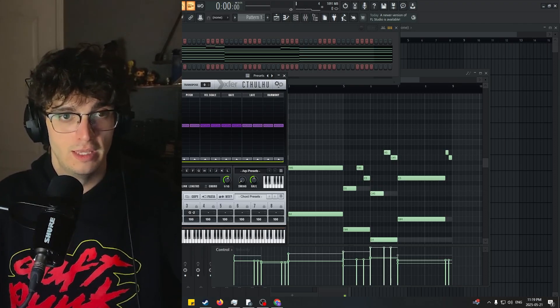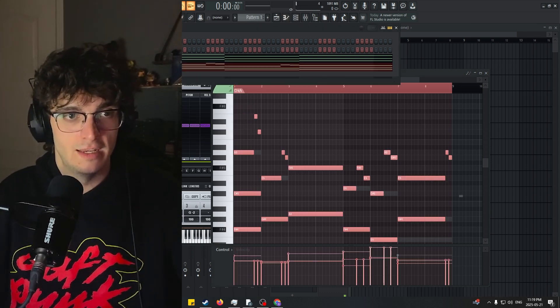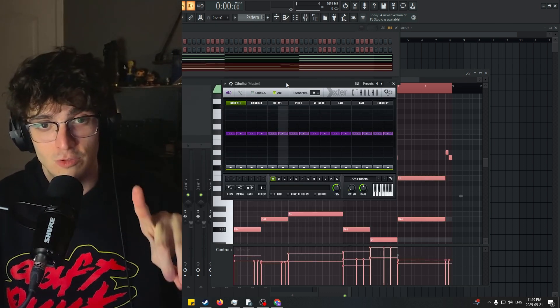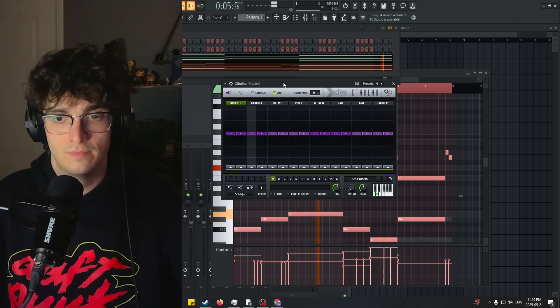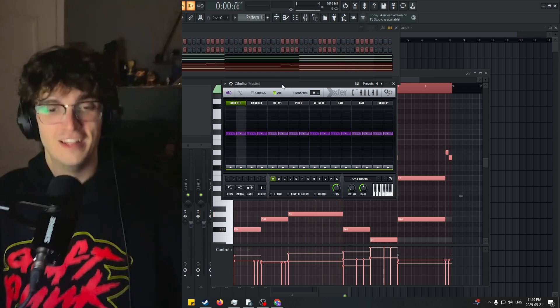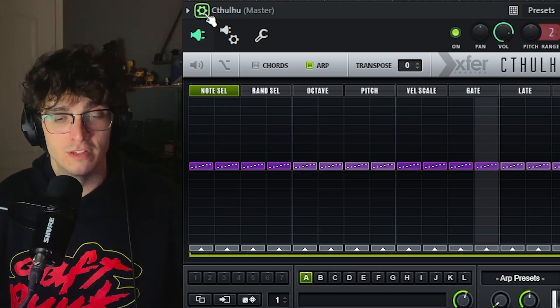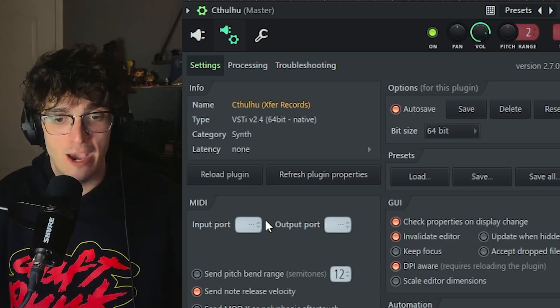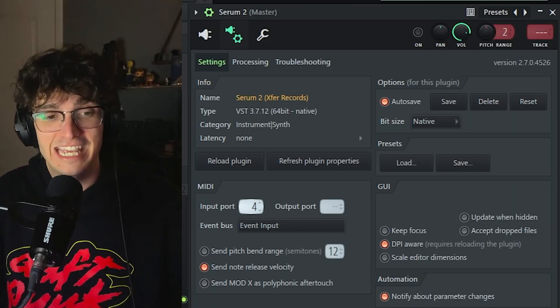Let's open up Cthulhu and I'm actually going to take that progression, copy it and paste it in Cthulhu instead. First things first, turn off this chord button — you do not need it. Now already we have an ARP there, but a way to take it a step further is obviously you don't want that 8-bit sound. So we're going to turn that off and come to this little gear on the second page. We're going to put the output MIDI port — I like to always use 20. Then come back to our ARP sound on Serum's second page and set the input MIDI port to the same port.